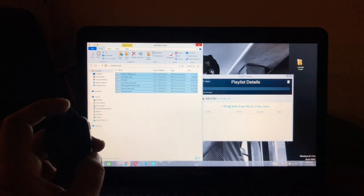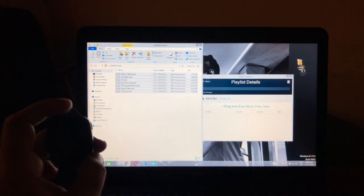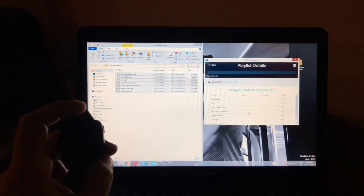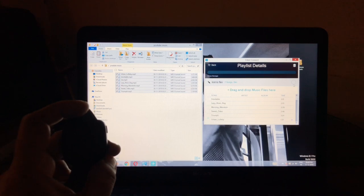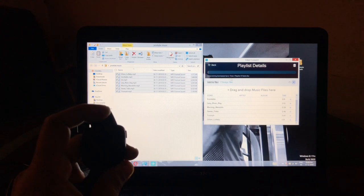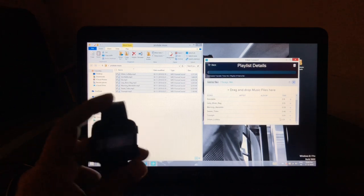I can select all the files and drag and drop them, or just drag the whole folder in. Once you do that, all the files appear in the playlist. You can also drag files up or down to reorder them in sequence. As soon as you press the transfer button, the transfer starts and it calculates how long it will take.